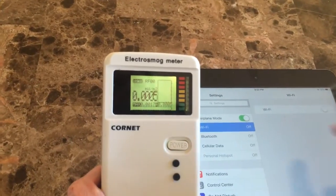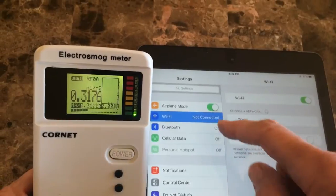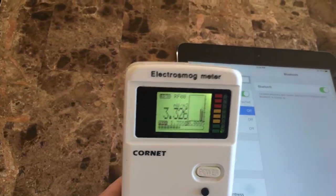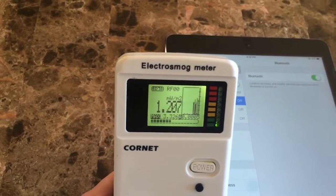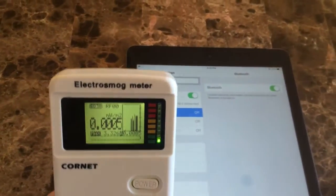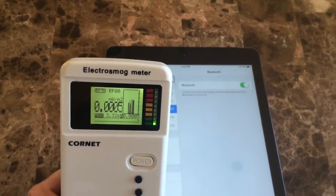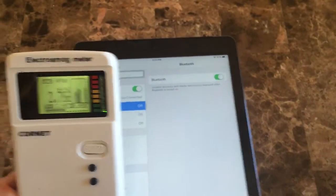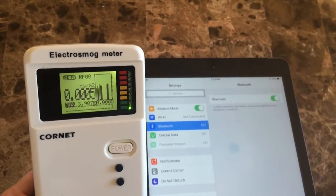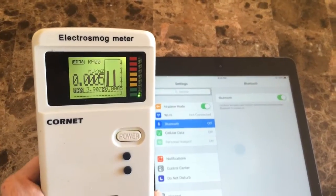Now let's look at what happens when I turn on the Wi-Fi and Bluetooth. You can see it start to pulse pretty regularly, and this is what happens — it will do this throughout the day and night if it's left on and when a child is using it. You can see how much better it is to keep the device in airplane mode with the Wi-Fi and Bluetooth setting off.